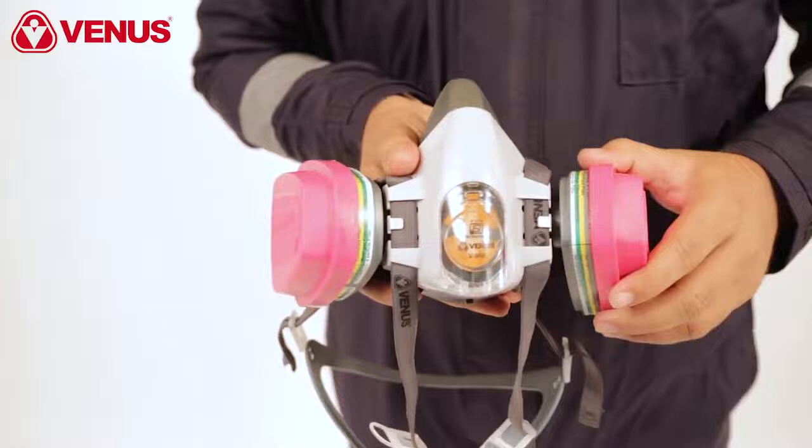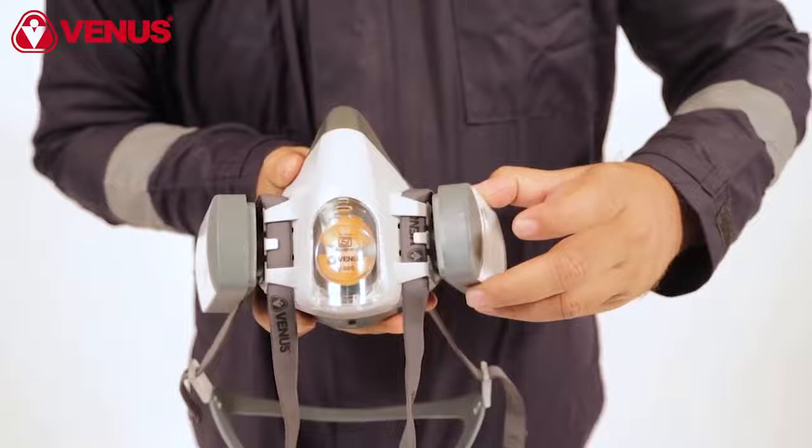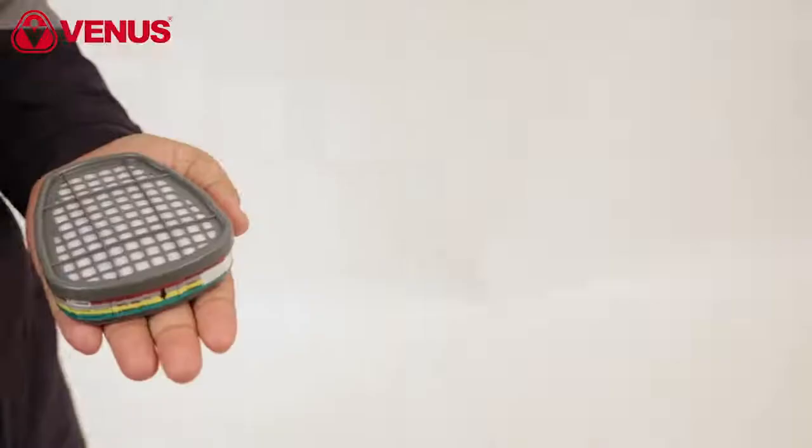The same procedure can be followed for the V7900 P3 HEPA filter. Take the filter and place it on the respirator, and in just one twist you will feel the filter lock into place.